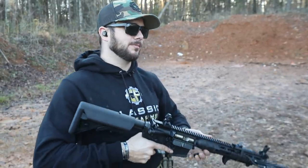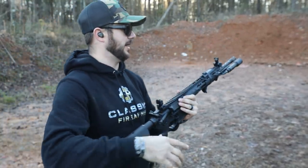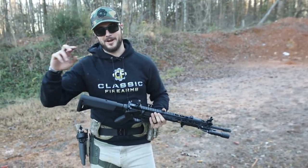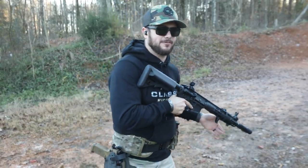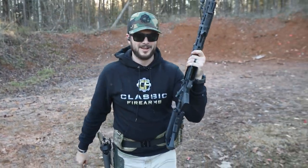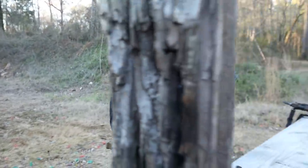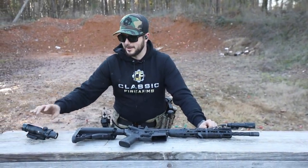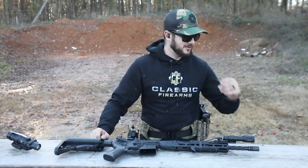Make sure you guys are practicing the fundamentals and your safety as well. I know — don't point your gun at anything you don't intend to shoot. But in a training scenario with a cleared firearm, I don't have an issue dry firing in my house. If you're not comfortable with that, go to the range and dry fire — that's fine. What are some of the drills you guys like to run with your iron sights? I'm curious to hear from you all.